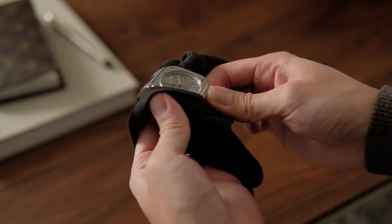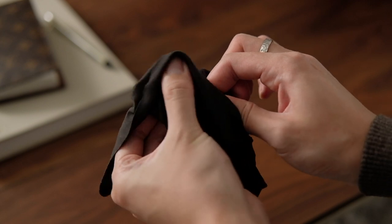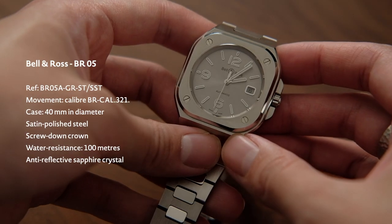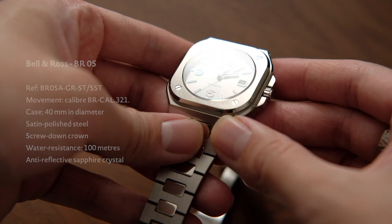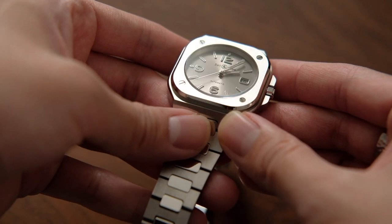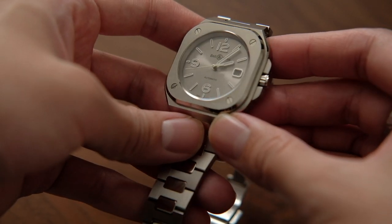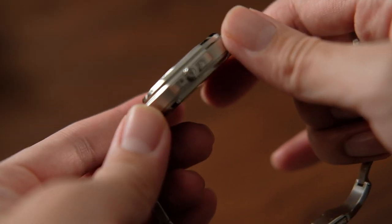The BR-05 Great Steel model features a 40mm square case on an integrated steel bracelet. The screw elements at each corner of the case are consistent with the brand's iconic two-watch design, inspired by the cockpit, adding the perfect detail to the vertically brushed steel case. Though certainly reminiscent in many aspects of the modern steel sports watch design, the BR-05 still has a clear Bell & Ross identity.